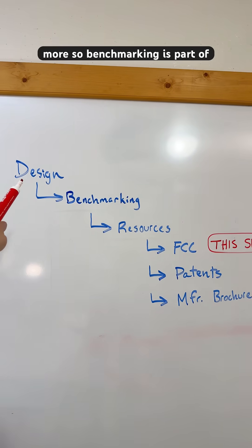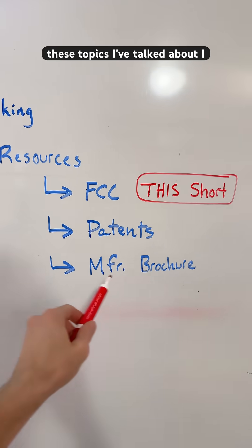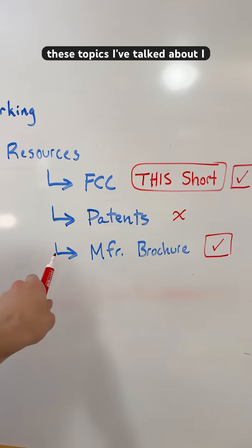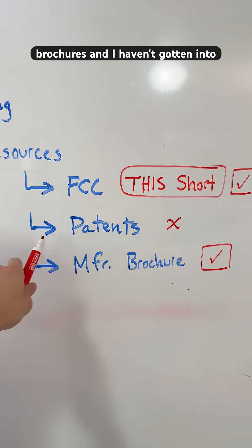Benchmarking is part of design, and resources for benchmarking include these topics I've talked about. I have also introduced how to find brochures, and I haven't gotten into patents yet.